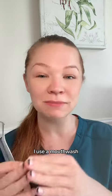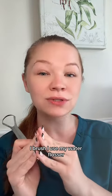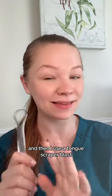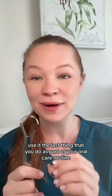At night, I use a mouthwash, I brush, I use my water flosser, floss my teeth, and then use a tongue scraper last. So I'd recommend using it as the last thing you do as part of your oral care routine.